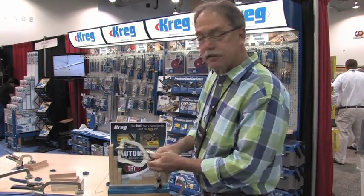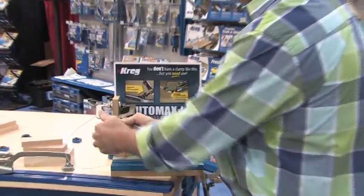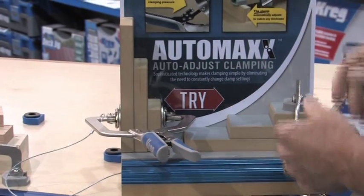This is called the AutoMax, and it's an auto-adjusting locking system — and it is a system — for various thicknesses of material, giving you perfect clamping pressure.